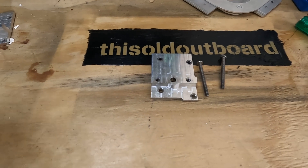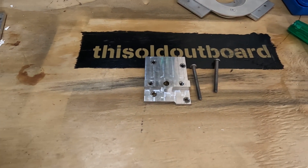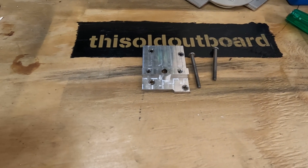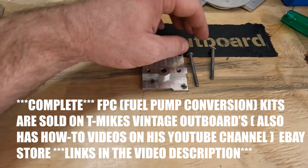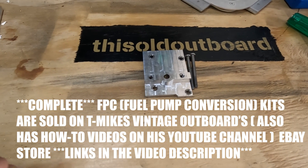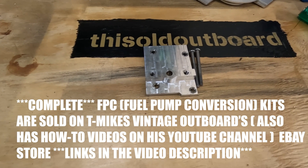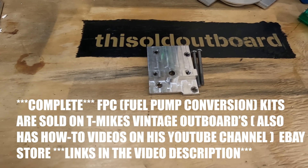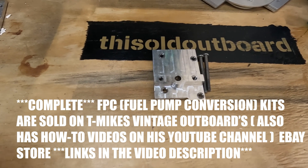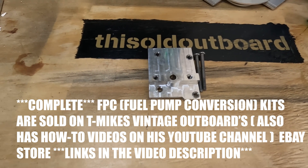When you buy the bypass cover plate, I'm not a reseller of the fuel pump - you'll get this plate and these two screws. You'll have to buy the gasket and the fuel pump on your own. I've taken all the legwork out of finding them - if you check the video description I'll put a link to exactly what you need for your motor. Real easy to find and you can still find them on eBay.